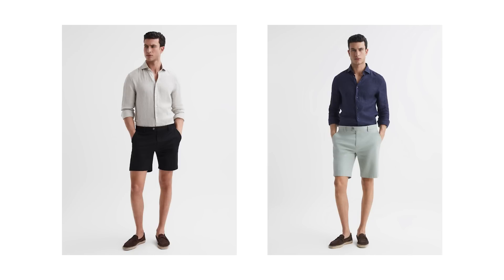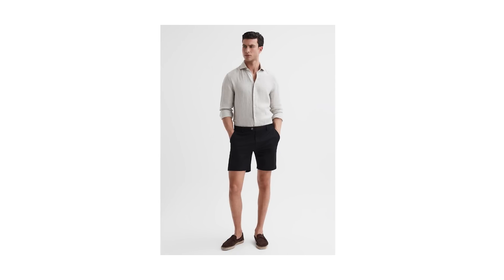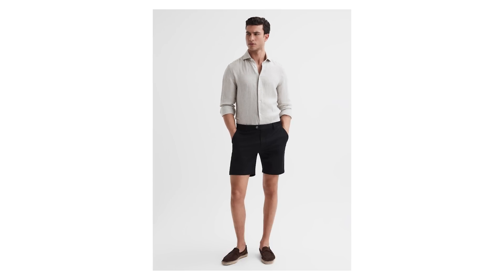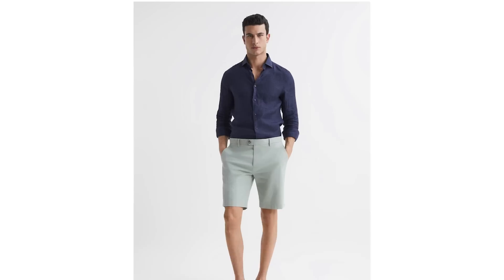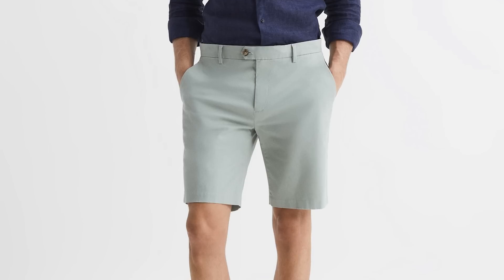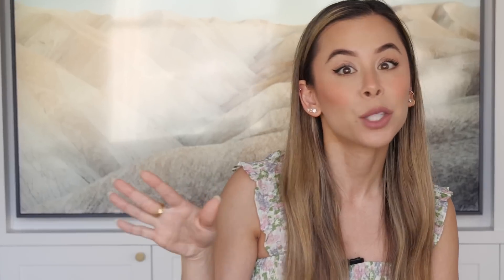These two examples have the color balance down. The first pairs a dark pair of shorts - technically black, though I'd recommend navy - with a cool stone-colored shirt. The second look has a darker shade of blue in the shirt with a muted cool neutral tone for the shorts. And to finish off this outfit: awesome espadrilles.